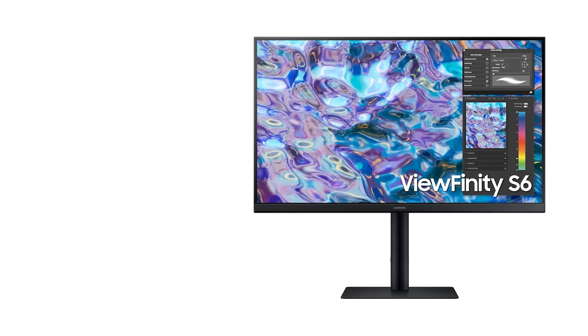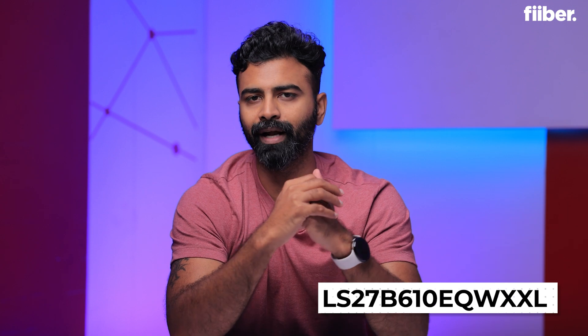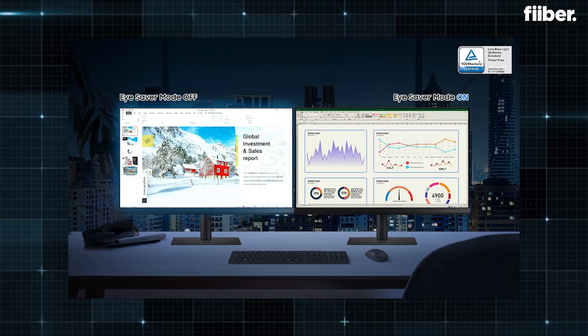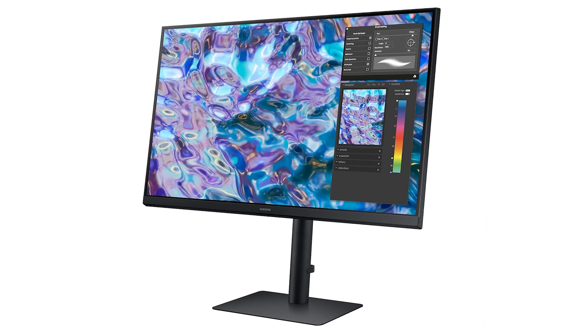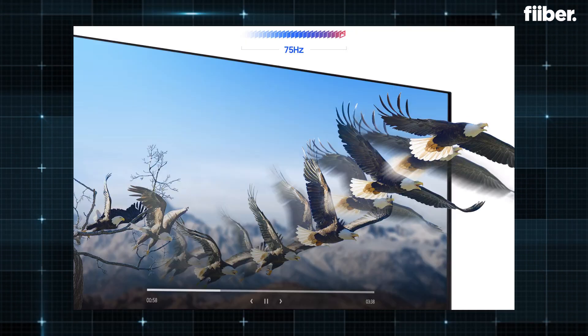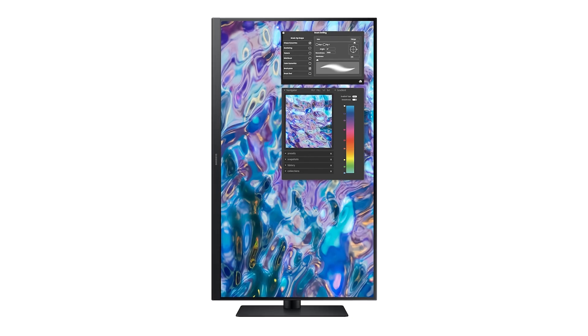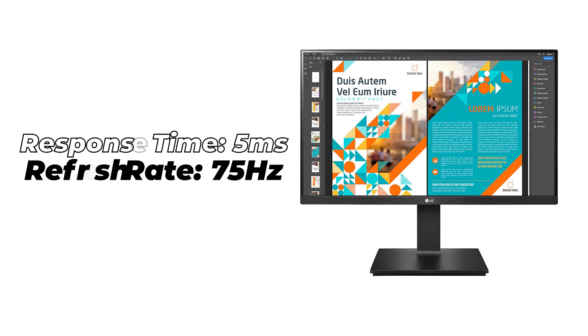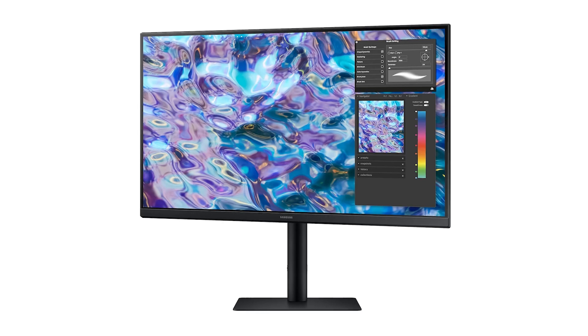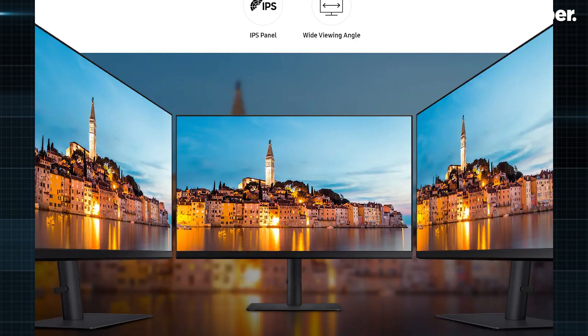For a bigger 27-inch QHD option, I recommend the Samsung monitor shown here — you can see the model number on screen. This one comes under 20,000 rupees, fitting your budget while offering good specifications. It has an ergonomic design with multi-view options, and you can even place it vertically, which is useful for certain specific content. It has a similar response time and refresh rate to the LG panel. Samsung is one of the pioneers of display technology, so you'll get great performance here.